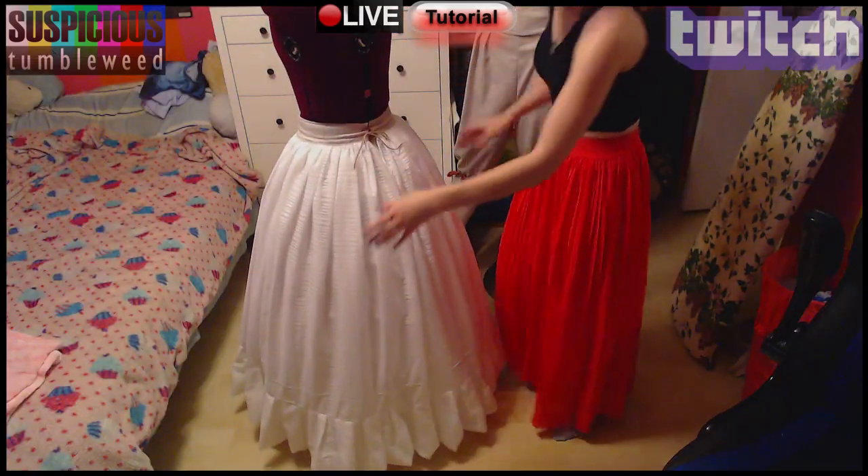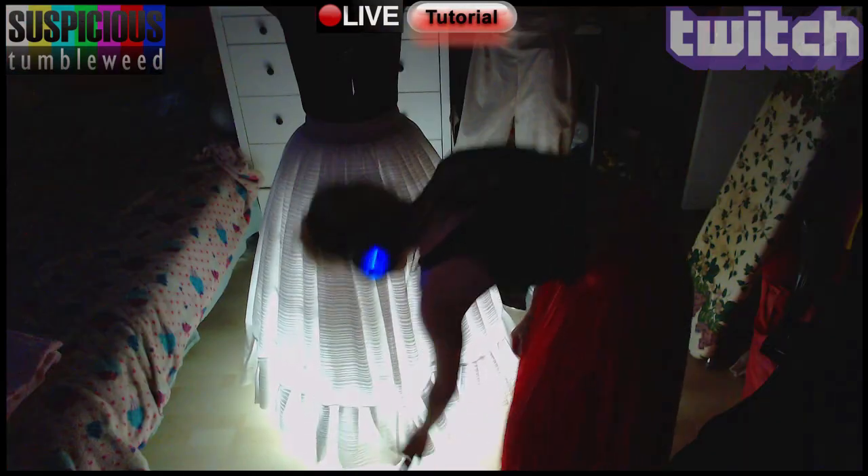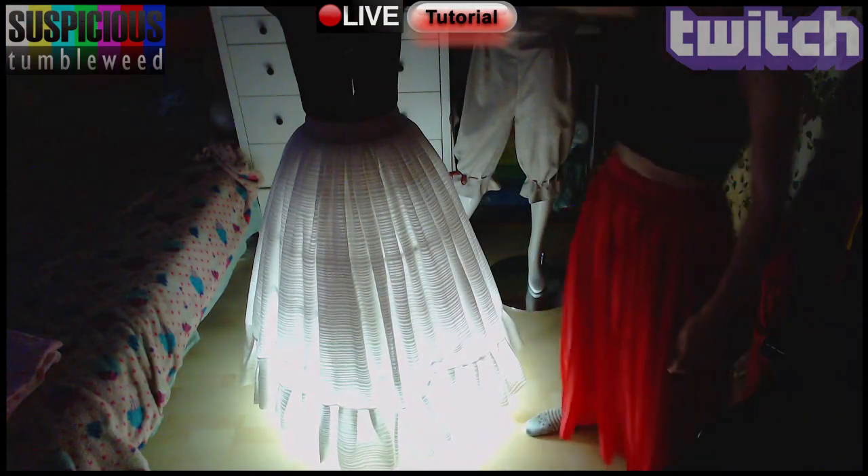So now the hoop skirt is concealed, and you can put a light in it for no good reason. Your cat's new home needs lighting.